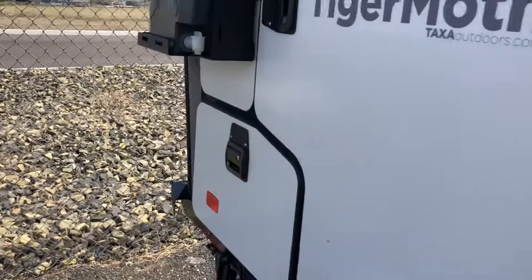Come check them out at Horn Rapids RV Service and Sales in Richland, Washington. You can call to make an appointment at 509-375-7577. Thank you.